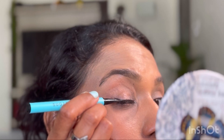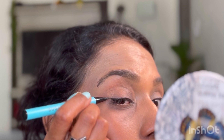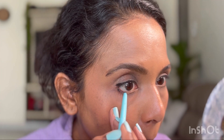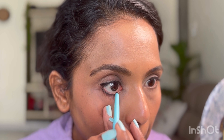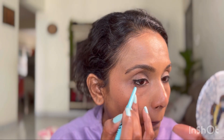I'm using the Sugar Pop eyeliner pen, drawing a very thin line close to my lash line and slightly winging it out — nothing too dramatic since I'll be wearing false lashes. Then I'm using the Sugar Pop kajal and applying a thin line on my waterline. This kajal is really smooth and buttery — very soft to apply and thick black in color.